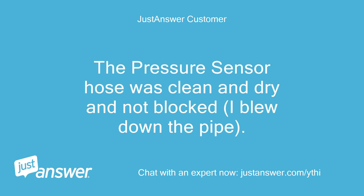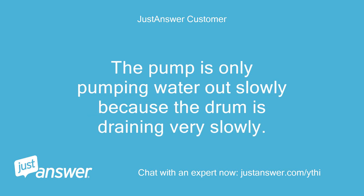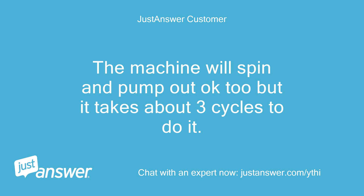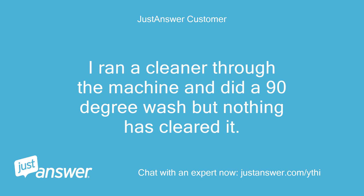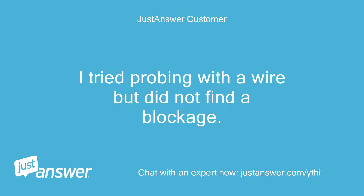The pressure sensor hose was clean and dry and not blocked - I blew down the pipe. The bottom end was clean too, I removed the pipe and probed with a wire. The pump is only pumping water out slowly because the drum is draining very slowly. It seems the pressure sensor is doing its job okay. The machine will spin and pump out okay too but it takes about 3 cycles to do it. I ran the machine briefly with the button trap open and saw the pump running properly. I cannot see any blockage in the drum outlet pipe. I ran a cleaner through the machine and did a 90-degree wash but nothing has cleared it. Any ideas? Can I back-flush the outlet? I tried probing with a wire but did not find a blockage. I am pulling my hair out.